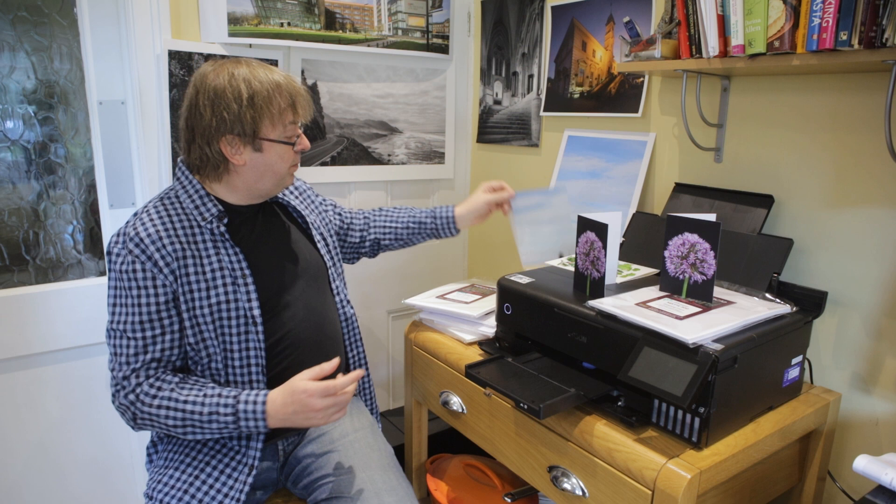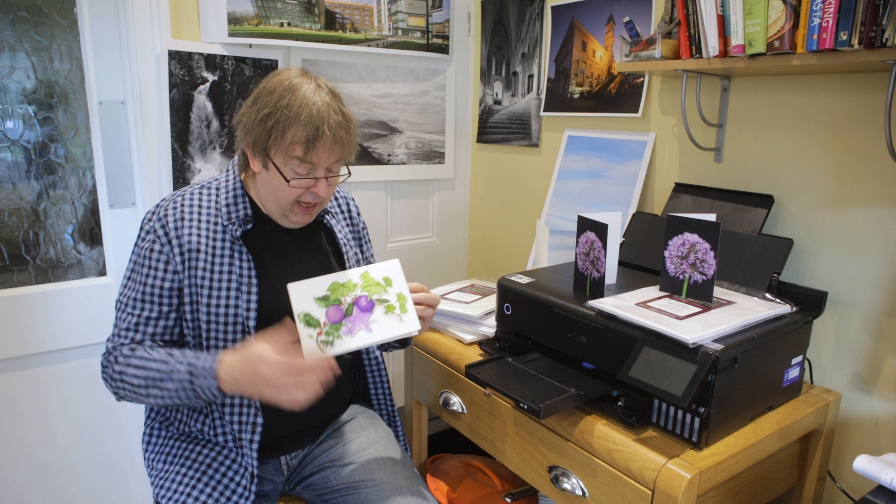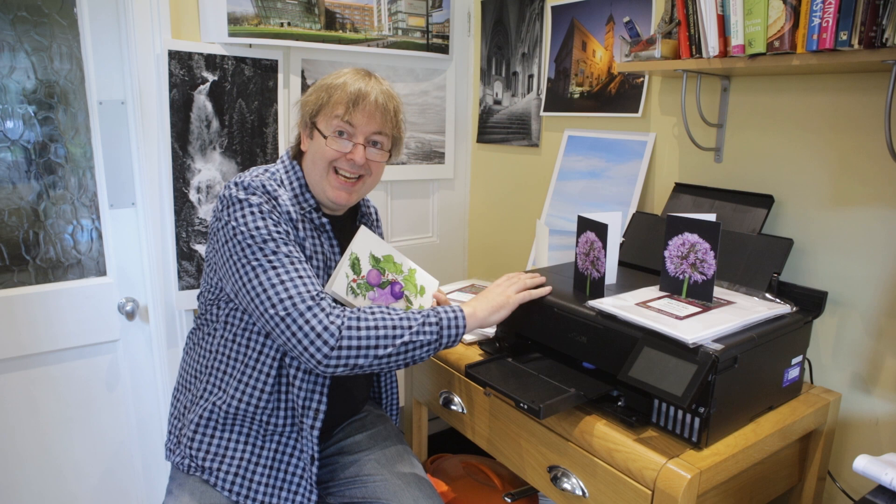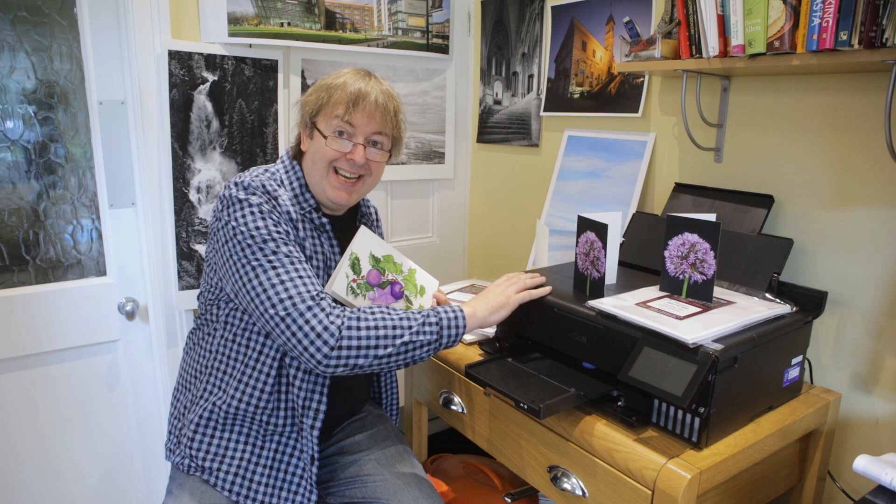The printer supports A4 borderless — if you fold that in half you get an A5 card, so that's a borderless card. Likewise, that's on slightly heavier media, and making a card with that particular image I've covered in an article and a video that looks at scanning original artwork and reproducing it. I have created custom ICC profiles for all these different types of media — they're listed in the review and available for non-commercial use for experimenting. If you want to use them for running a business, I'm afraid not — it's a licensing condition of the software.